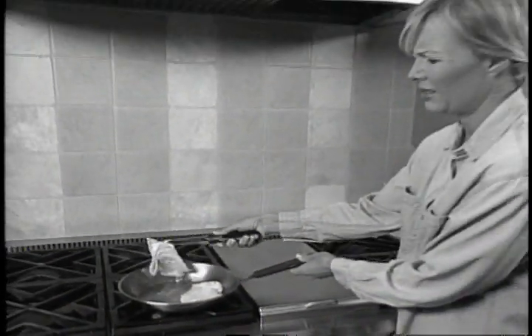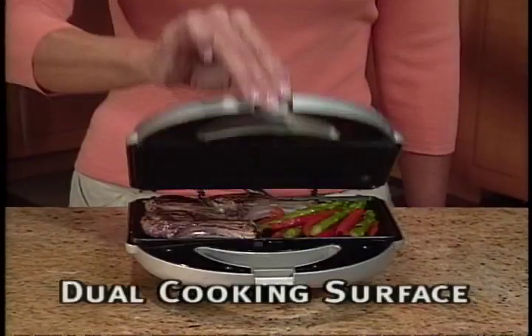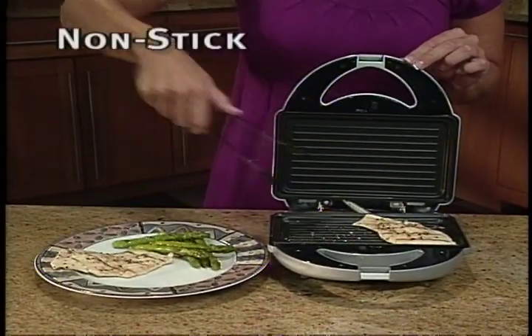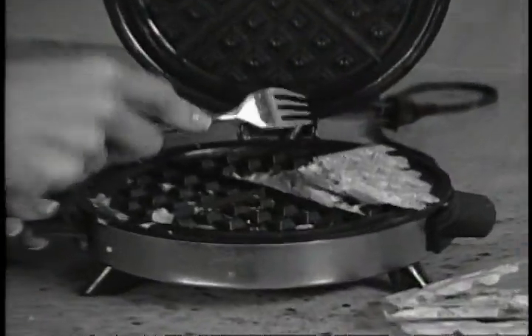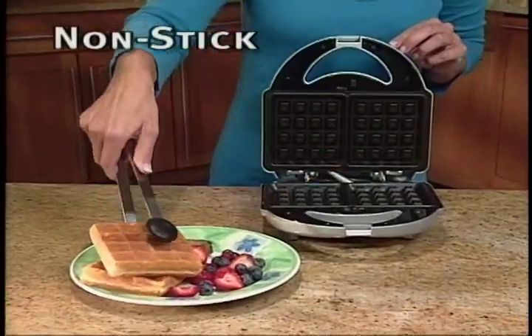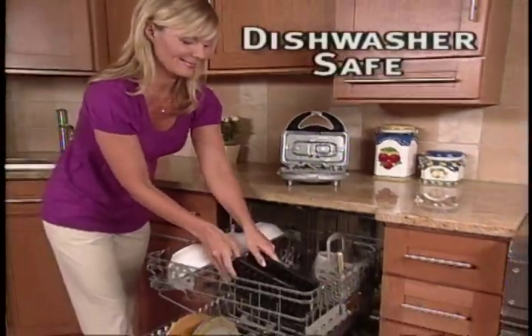No more turning. No more stuck food. The Big Boss Grill's dual cooking surface cooks both sides evenly at once so you save time. The non-stick cooking plates are ideal for low-fat cooking. Other countertop cookers are impossible to clean, but the Big Boss Grill ensures easy food release every time, and the removable cooking plates are dishwasher safe.